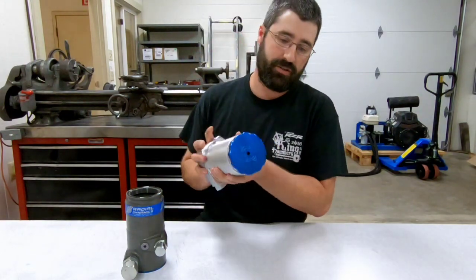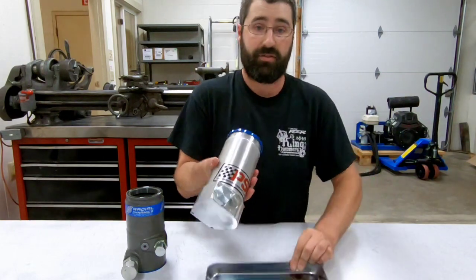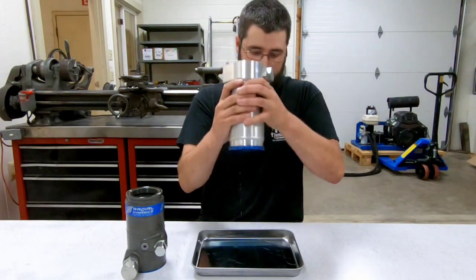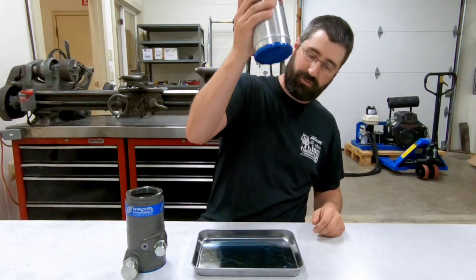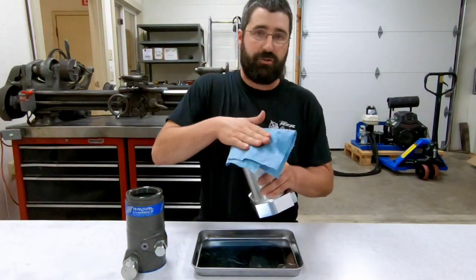And of course, you can just continue on your way on the trail all day. And again, this is not a trick cap — if I really try, I can open up that rollover valve while it's upside down just by shaking it violently, and there's a bit of oil that's dripping out of there. So again, this is not a trick cap.